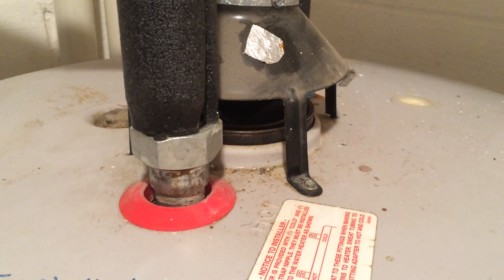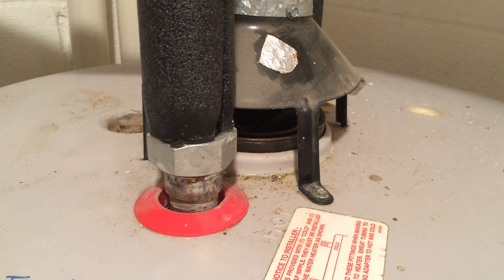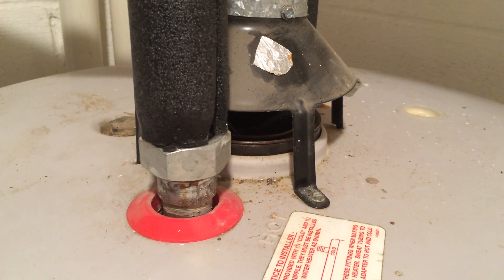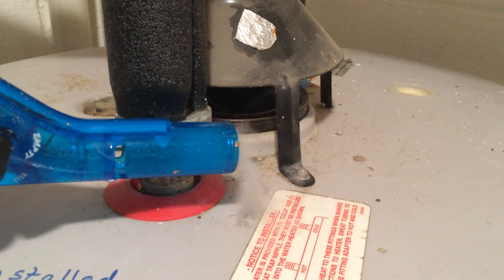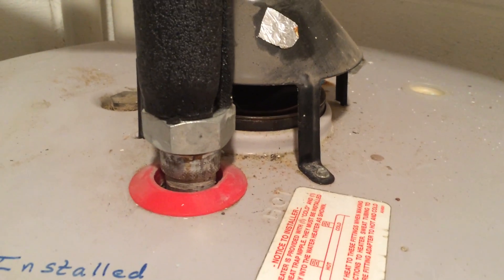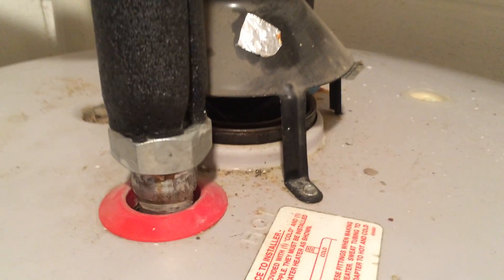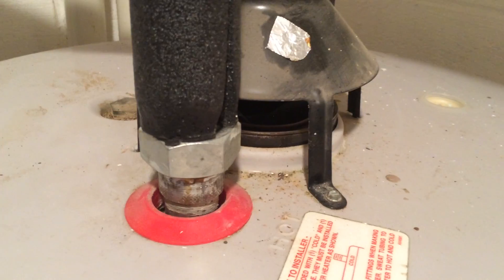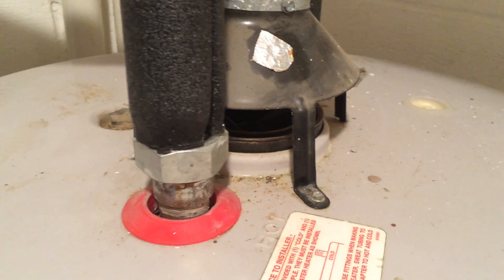We're also putting a lot of negative pressure on the house. We'll try shutting off all the fans and the dryer and see what happens. But that's not a good sign. Normally you wouldn't have all the bath fans on and the dryer going. The dryer could be running while the fireplace is on, so the dryer will be the main one we'll want to check, because that's a legit scenario.